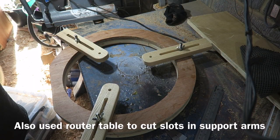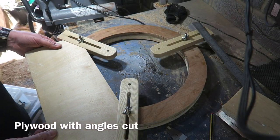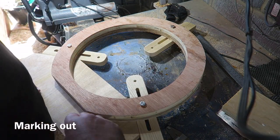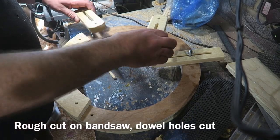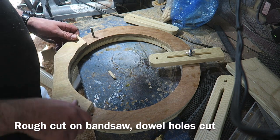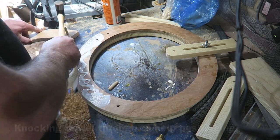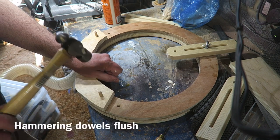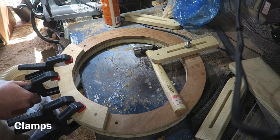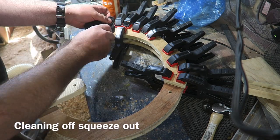I used the router table to cut these slots in the ash arms as well. I've cut a piece of ply with the correct angles for the arms, marking that out to cut it roughly using the bandsaw. Here it is positioned, and I actually drilled dowel holes when it was in the correct position. I'm now gluing and dowelling it so I know it's in the correct position. More clamping and waiting for the glue to dry — I had to do this twice more for the other two segments between the arms.